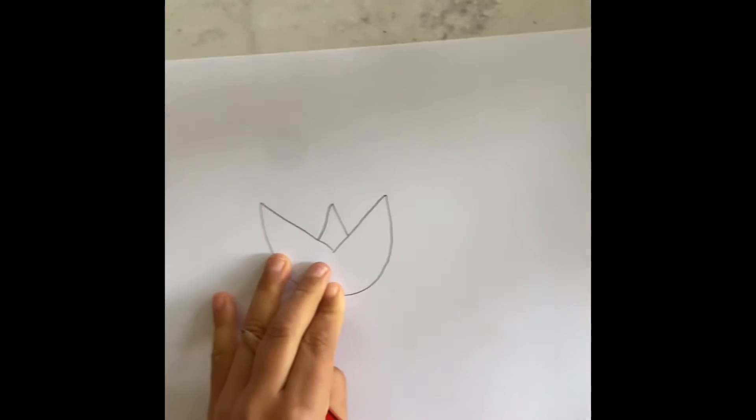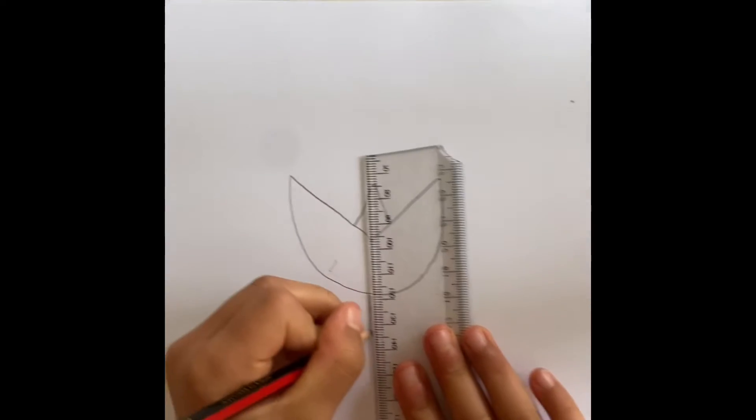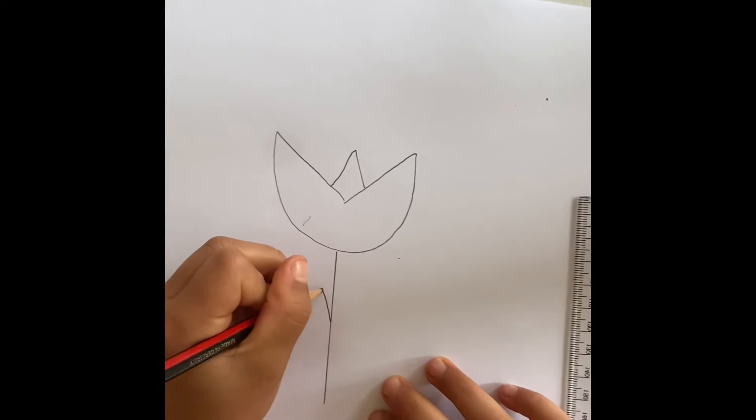Next, you can either grab a ruler like this, or you can just do your own. Then you build a line up to about there, and then you get the middle of this stem and do a big leaf.